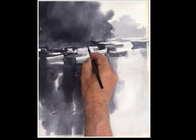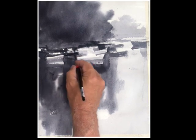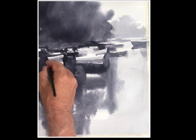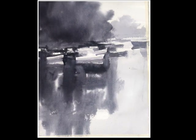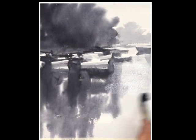Let's place some darks while it's still wet and while we can take advantage of this condition of the paper. While it's wet we can do a lot of blending — we can add darks and blend them into the surface, we can refine the shapes of boats. The painting is nearly finished.